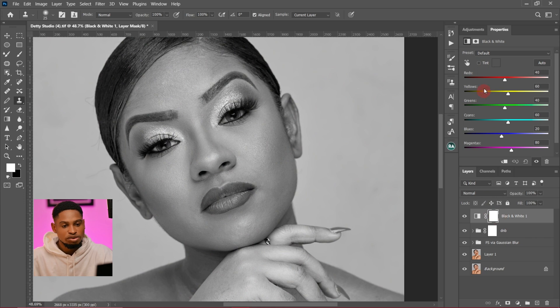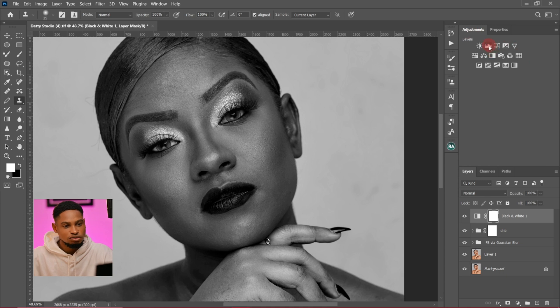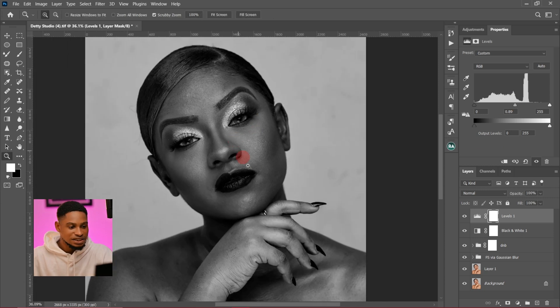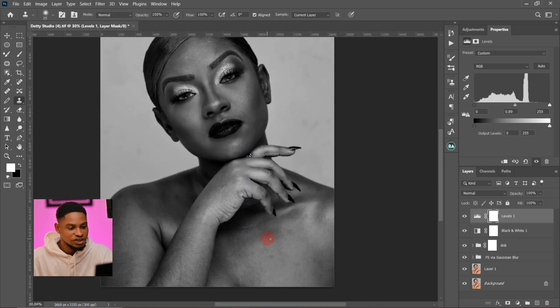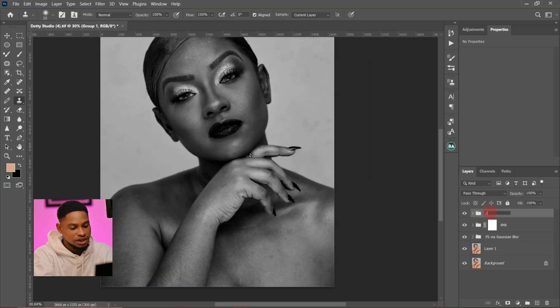Once I create the black and white adjustment layer, I'm going to bring the reds down like this. Then I'll come to my adjustment layer again and create a levels adjustment layer, and just move this part inside like this. Right now I can see where to dodge and where to burn. I'm going to group them and rename this group "check layer".